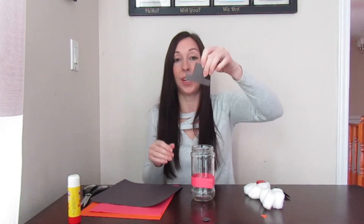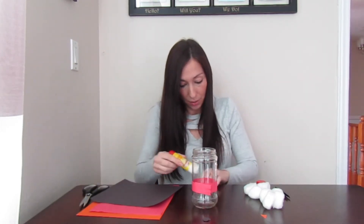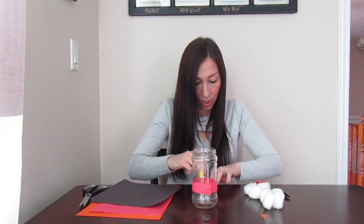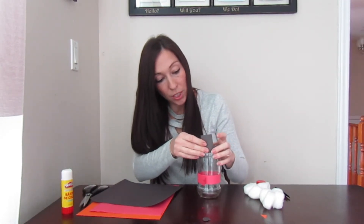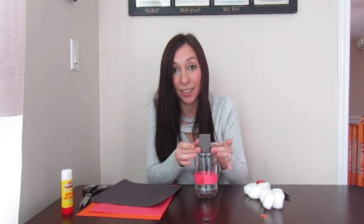Then I cut out a hat like this — this is what I thought a hat would look like, and I'm sure yours might look a little bit different. I'm going to put glue on the bottom of the hat and on the top here, and then stick it on to my jar so it looks like a snowman that's wearing a hat.